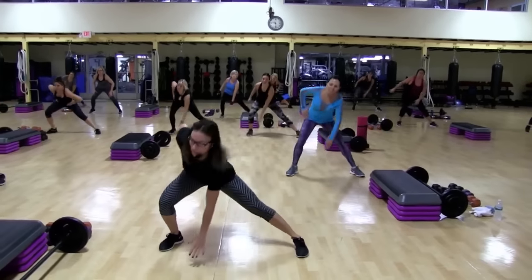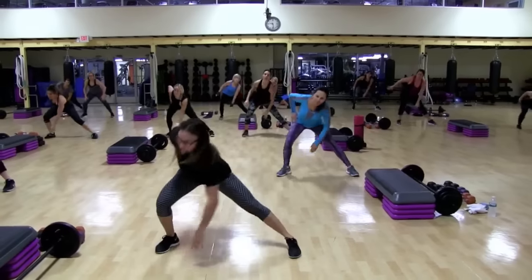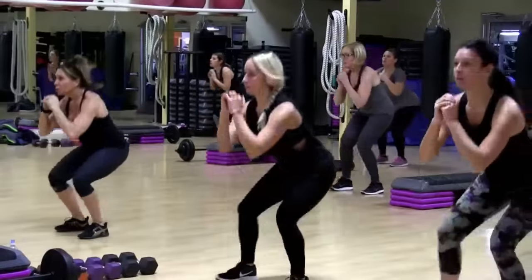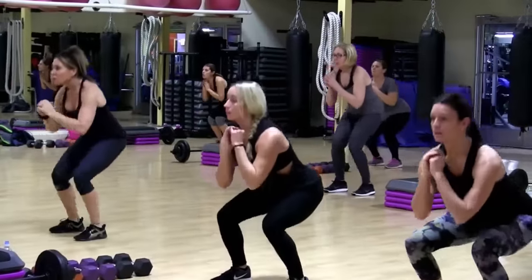Side lunge, crescent knee, and up. You got eight of those to that side. I want you to really step big. Nice. Come on,